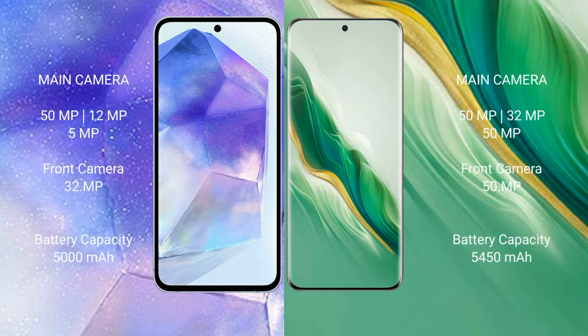Samsung Galaxy A55 features a triple rear camera setup: 50MP plus 12MP plus 5MP, and a 32MP front camera. Honor Magic 6 also features a triple rear camera setup.